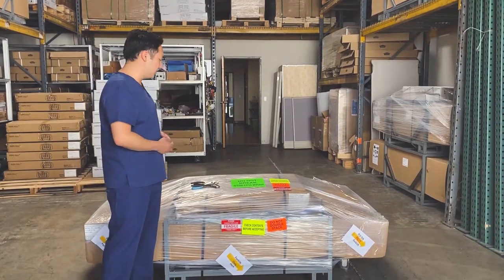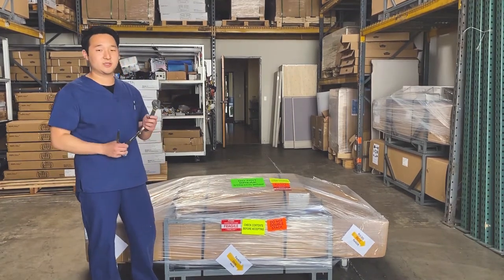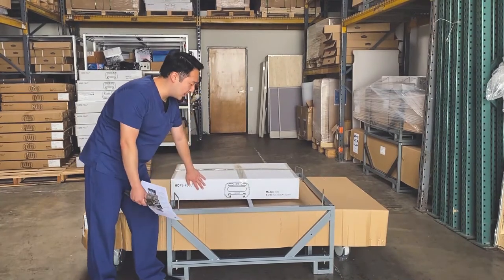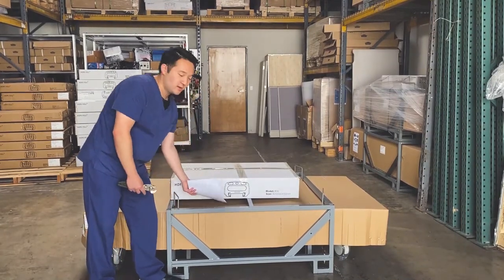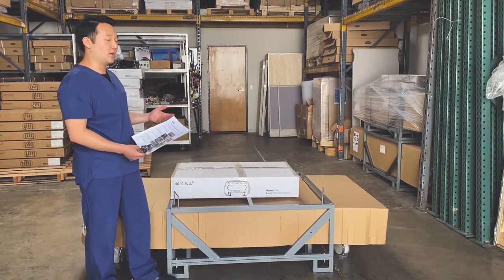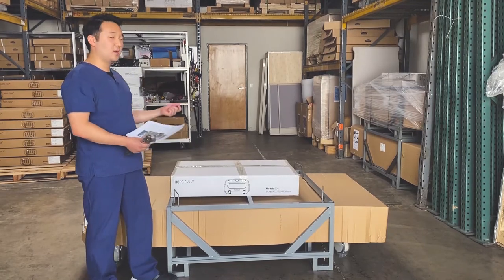To unpack everything you're going to need a few tools: a pair of scissors, a pair of pliers, and a wrench. The unpacking instructions can be found beneath the small box in this space right here, and they contain pictures as step-by-step instructions on how to unpack the bed. You will need two people to lift the metal frame off the bed.